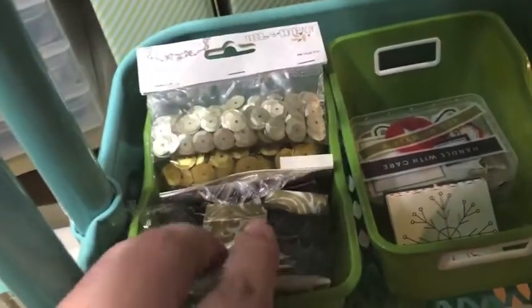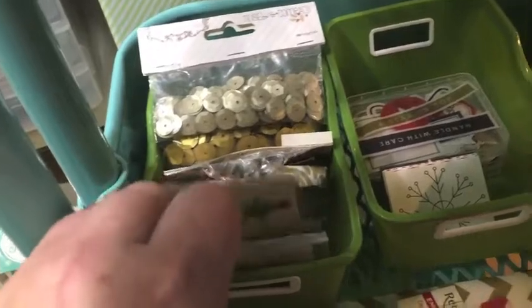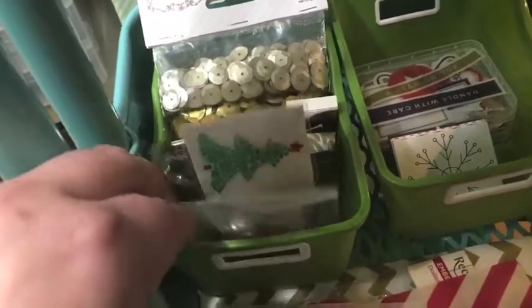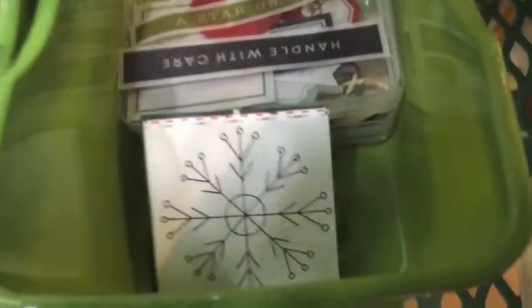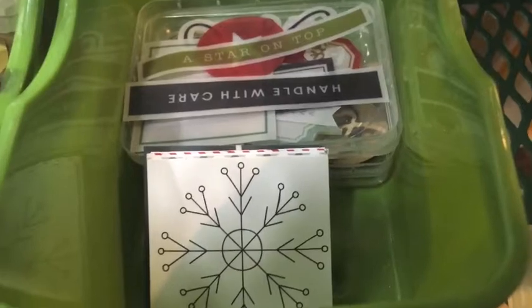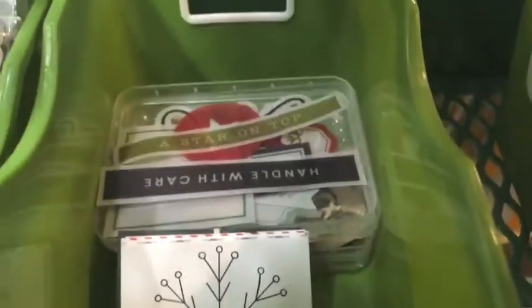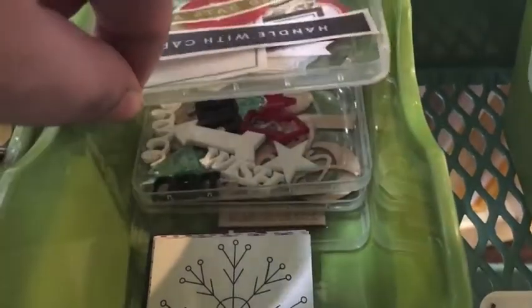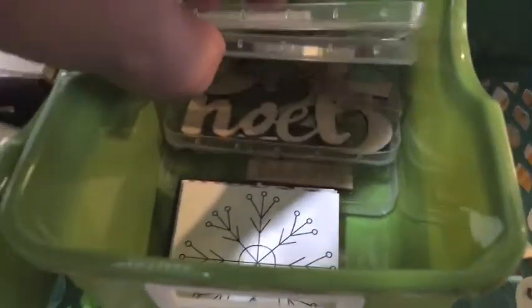Moving down to the next level: in this container I have lots of sequins — tons of sequins. I like to do shaker pockets in my album. I kept some little rhinestone embellishments, some acrylic words, and some little wood veneers. In this container I've got some 2x2 cards from previous Gossamer Blue kits. Last year my son was still eating those Gerber baby foods that come in those tubs, so I was using those little lids to organize things. The top one has some vellum cutouts, one has some acrylic cutouts, and there are two down below with some wood veneer words.